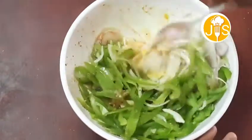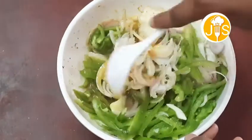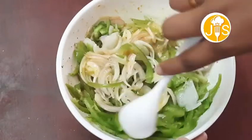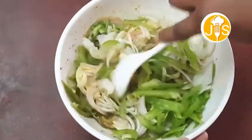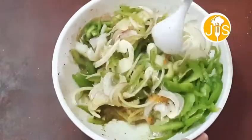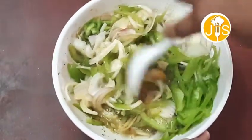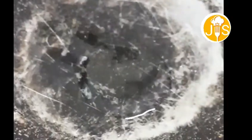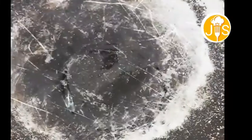Now mix the garlic and salt. Mix it well. Mix it like this. Now we have to put the omelette in the middle.